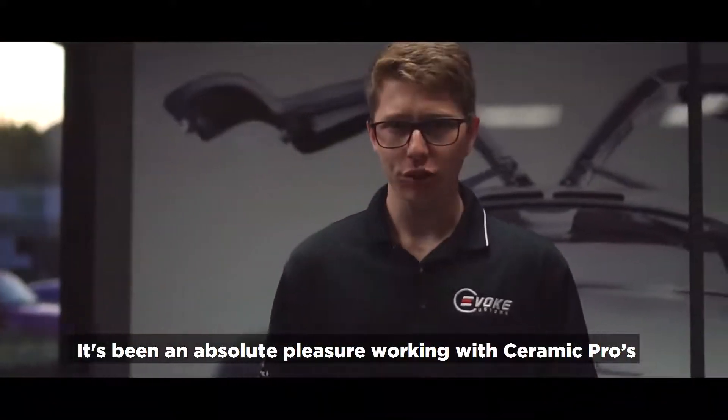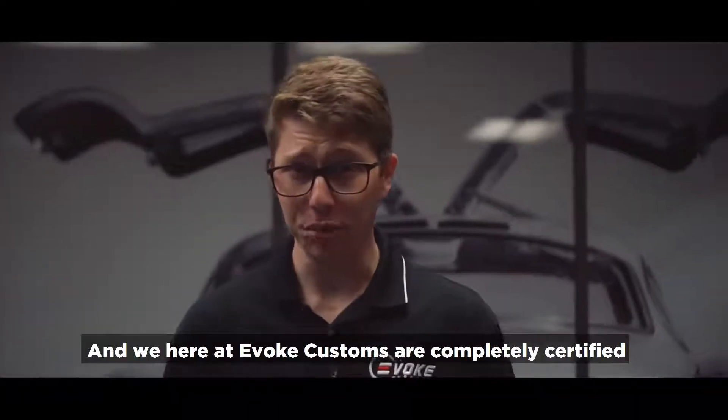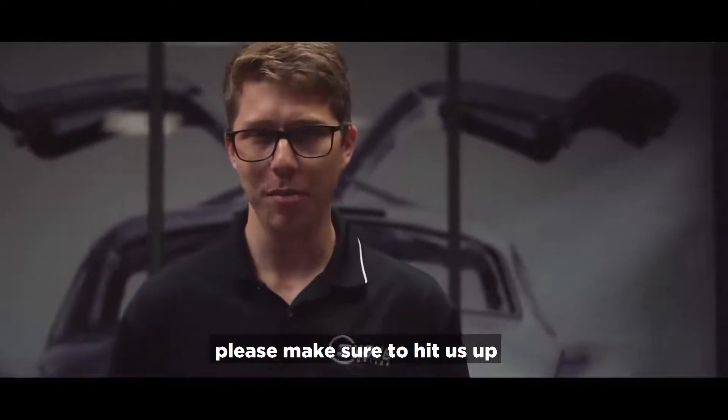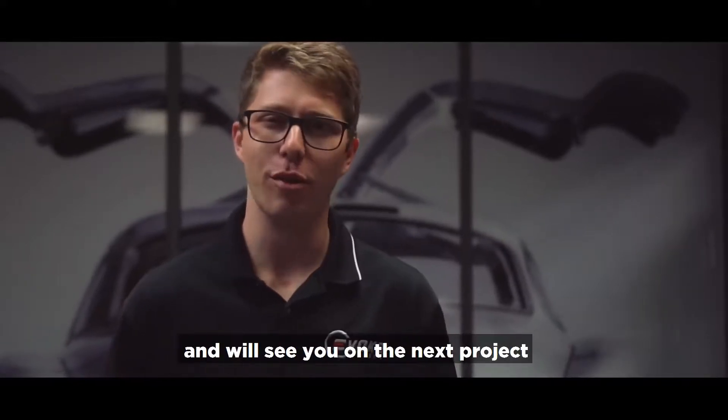It's been an absolute pleasure working with Ceramic Pro's brand new Kavaca film, and we here at Evoke Customs are completely certified to work on this Kavaca film. So if you guys are interested in having it installed, please make sure to hit us up — we will be happy to take care of you. Thanks again for watching, thank you to Ceramic Pro, and we'll see you on the next project.